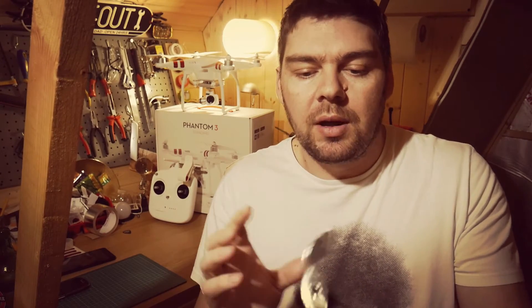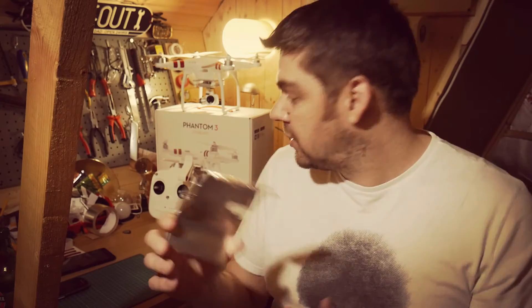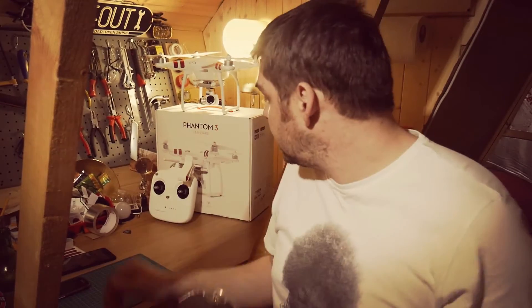Yesterday I made it and took it out and didn't think it made much difference, to be honest. But I've modified it — I've put a better material on the inside — and I took my drone out this afternoon and managed to get twice as high without losing my signal. Before I lost signal I got to a certain height, signal started dropping, then I put this on and the signal came back. I managed to get twice as high as before the signal started dropping.